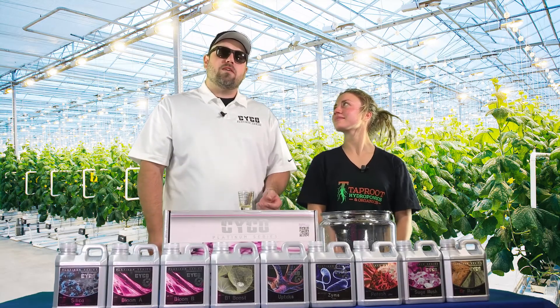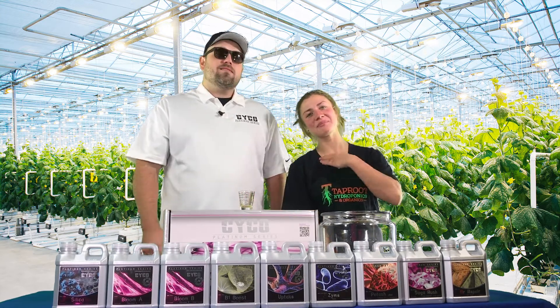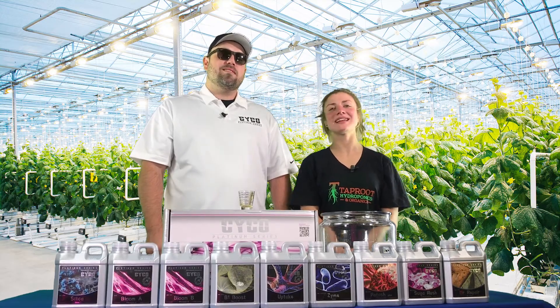This concludes the first week of flower. We're here at Taproot doing another 8 weeks. I'm Brandon with Psycho, I'm Connor with Taproot. We're here to bring you another 8 weeks — see you next time.